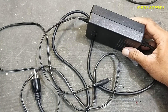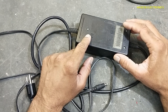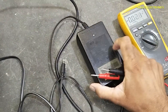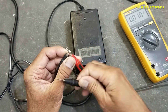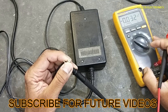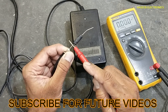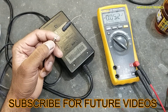If you don't have good practical experience in power electronics, never try to repair it because it has live voltage. Set the multimeter to DC. I will connect power. It doesn't have any output. Let's see what the problem is and let's open it.